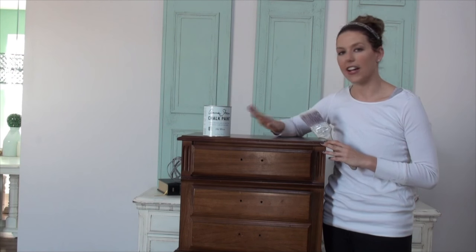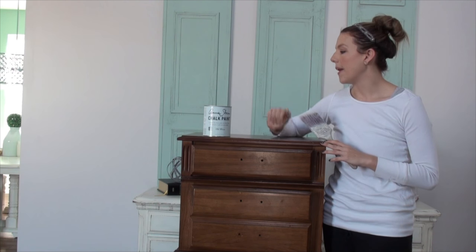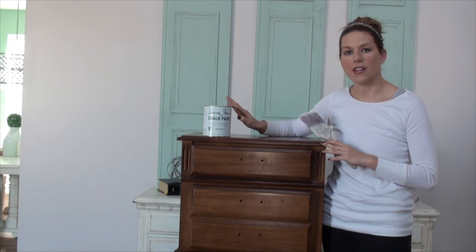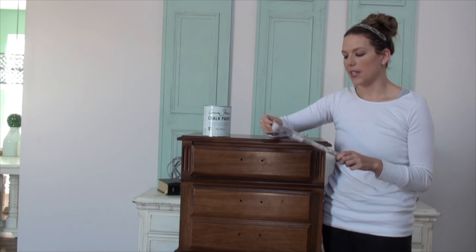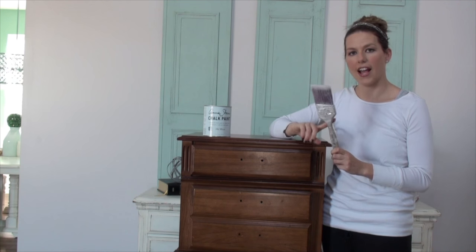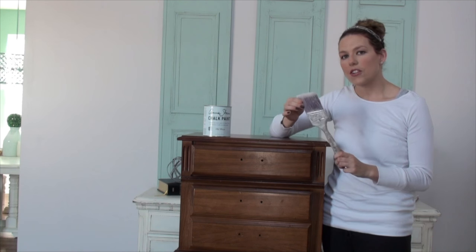We're ready to start painting now. I've gone ahead and cleaned off my piece so it's free of dust and dirt — I just used some hot water and a wash rag. I'm going to use my Annie Sloan chalk paint in old white. I'm going to be painting right out of the can and I'm not going to thin it out with any water because I want my first coat to go on really thick. The brush I'm using is a Purdy sash brush — it's two and a half inches, but you can use any size you want.